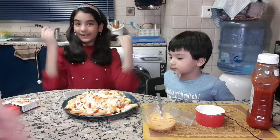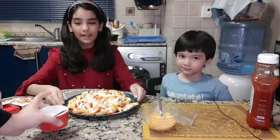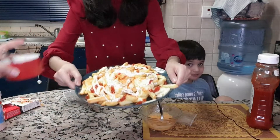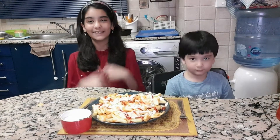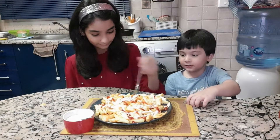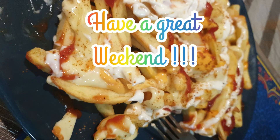Now our french fries are ready, and you can put the sour cream on the side. This is how it looks. I hope you liked the video — don't forget to like, share, and subscribe to our channel. Please follow us on Instagram and Facebook. Thank you for watching. Bye, and have a nice Friday! Let's feast on these fries!